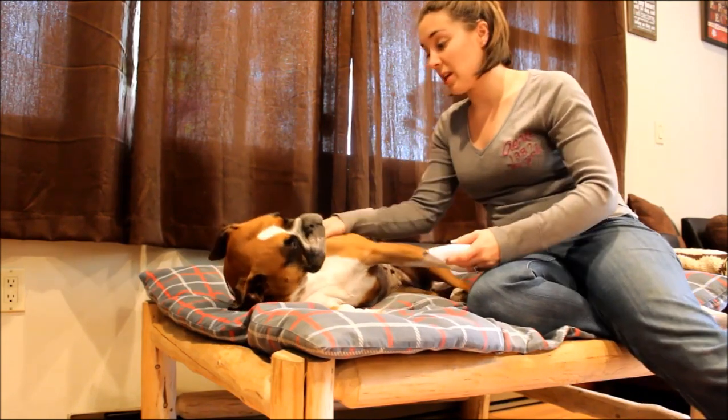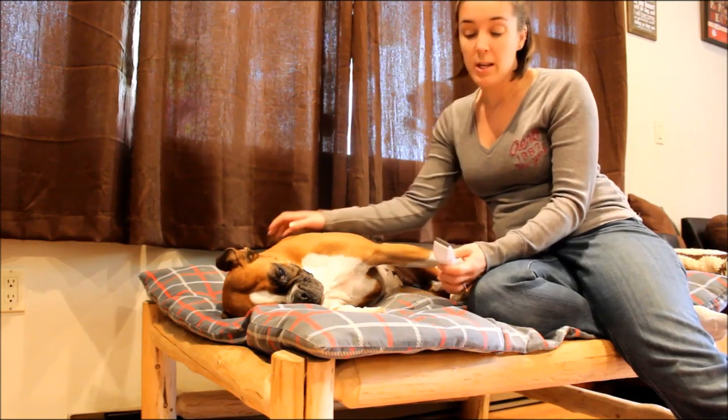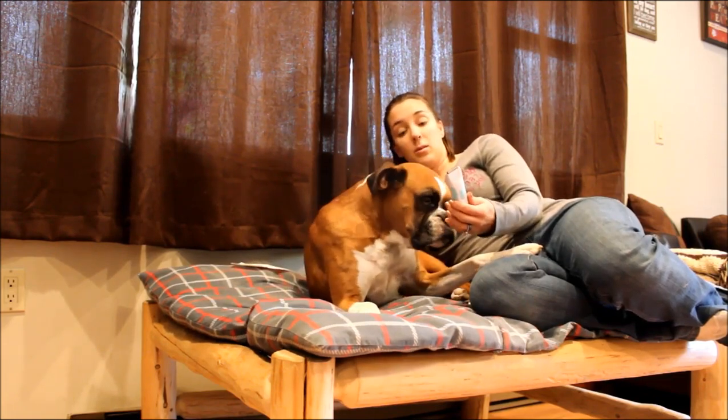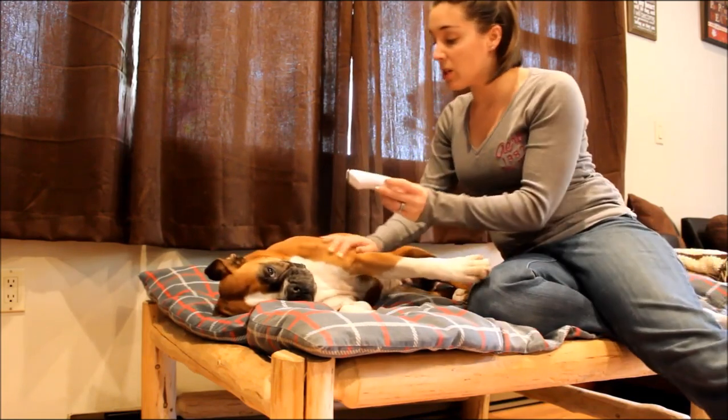All you want to do is turn on the clippers. You may need to practice with your dog a little bit to get them used to the noise, but Chloe's used to them so it's fine. When you're shaving your dog — I'm actually not going to shave Chloe because she doesn't need it — you're going to just press the clippers gently to the coat.